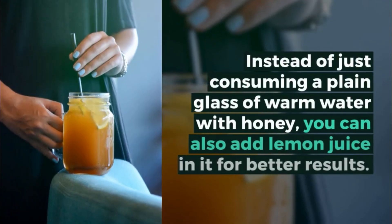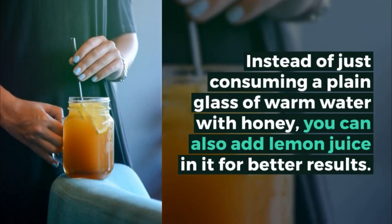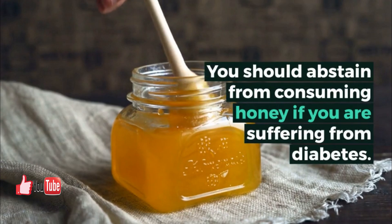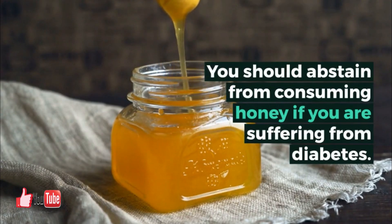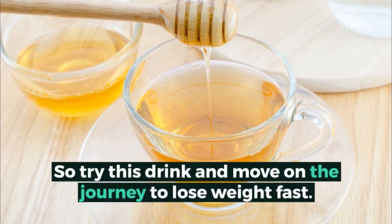Instead of just consuming a plain glass of warm water with honey, you can also add lemon juice for better results. You should abstain from consuming honey if you are suffering from diabetes. Try this drink and begin your journey to lose weight fast.